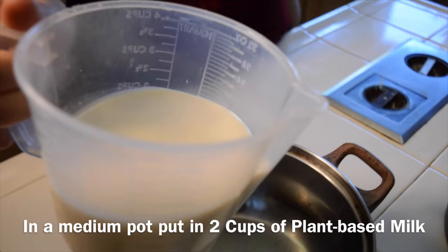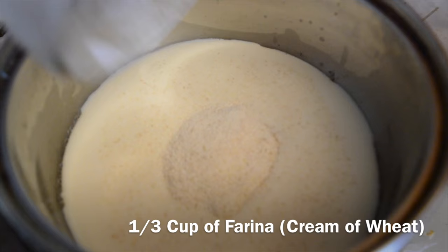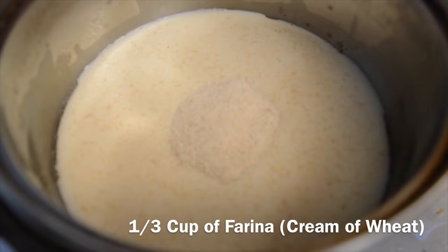The vegan cheese. In a medium pot, you'll be putting in two cups of plant-based milk — I'm using soy milk, I always use soy milk. And then from there, you'll be adding in one third cup of farina, which is cream of wheat. This is really easy to find in any market.